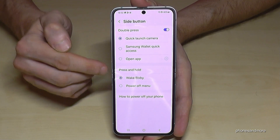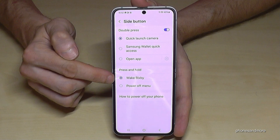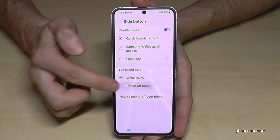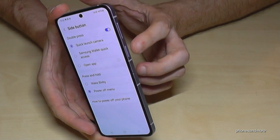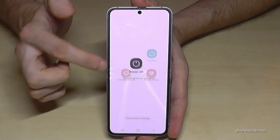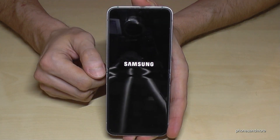You can choose what should happen if you press and hold the side button. Currently it wakes up Bixby, but we want the power off menu instead. Let's choose it. That means whenever you long press the power button, you are immediately at the power off menu. Just tap on power off, confirm, and the phone will shut down.